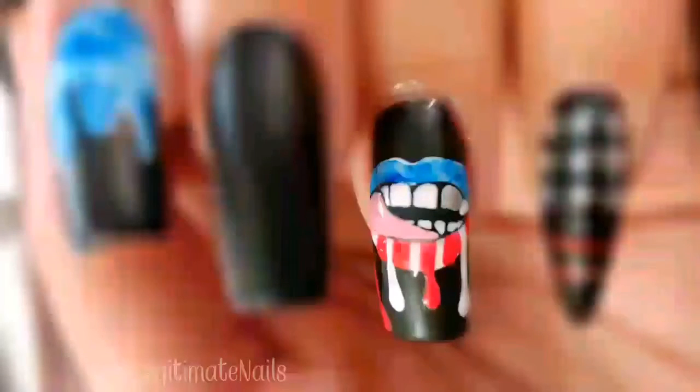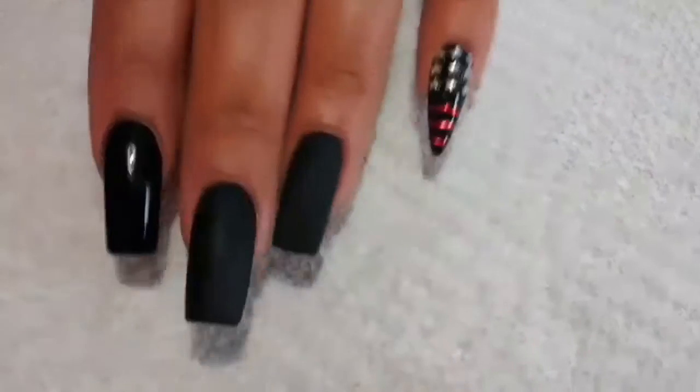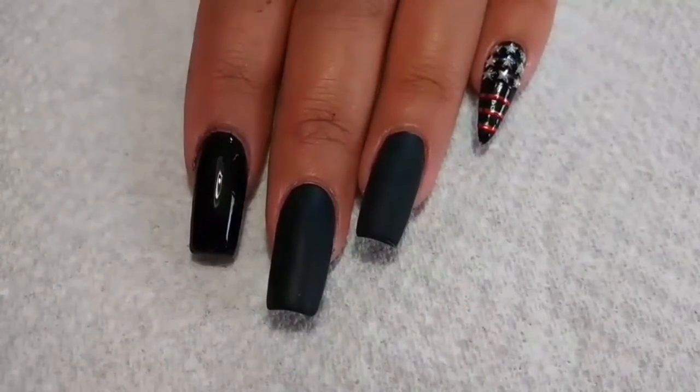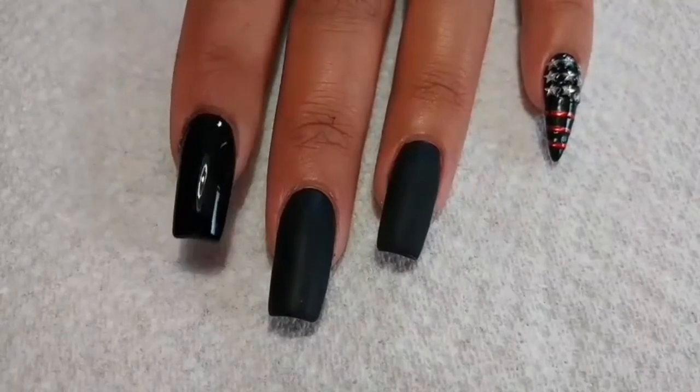Hey, welcome to Legitimate Nails. Today I'm going to show you how to do this dope drip lip design. I'm going to be showing you guys how to do the dripping lips design today. It's 4th of July themed, but you can switch the colors and make it your own.